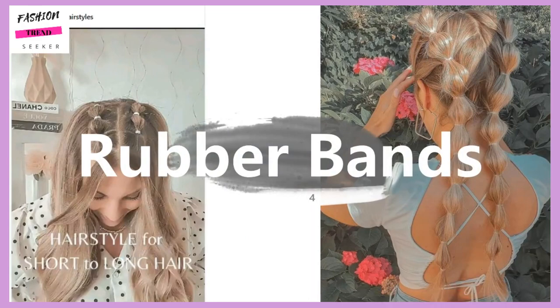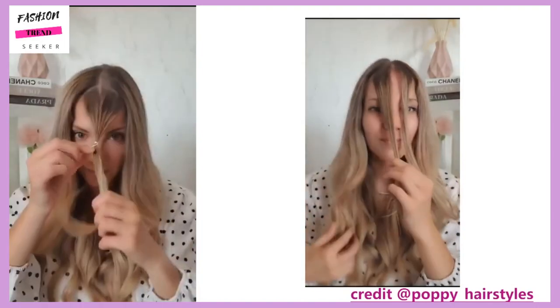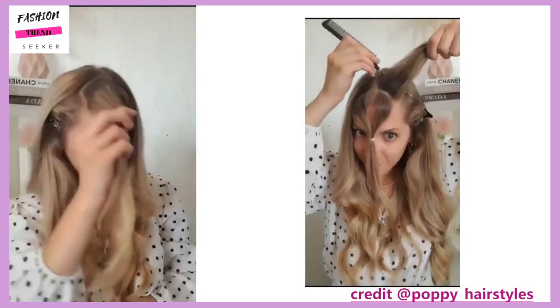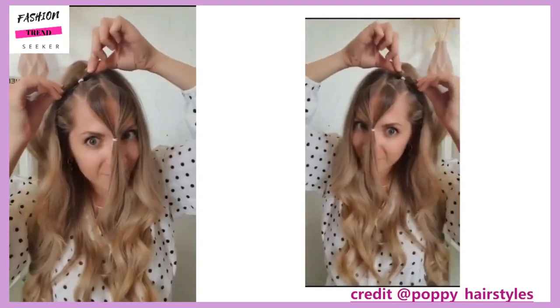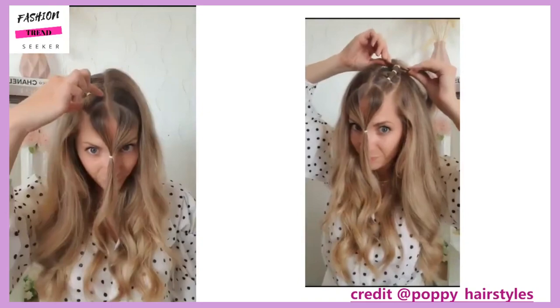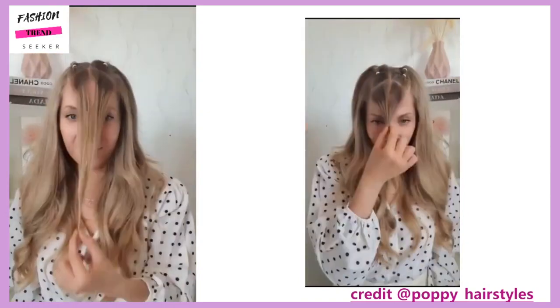Next up we have another rubber band hairstyle. This one is by Poppy Hairstyles — she has a lot of hair tutorials if you want to check out her Instagram. She does her hair tutorials very slowly so that you actually have a chance to see what she's doing.